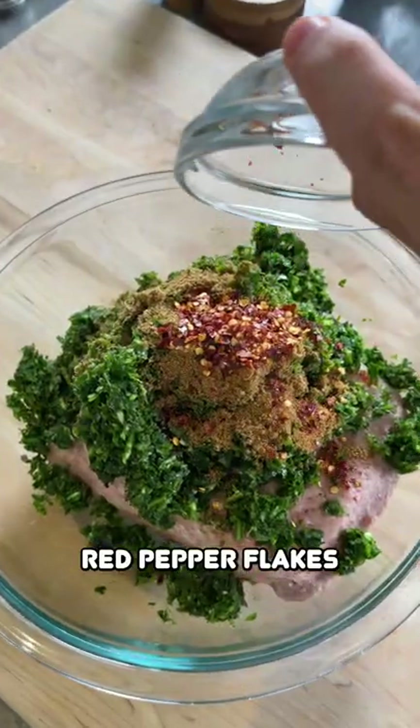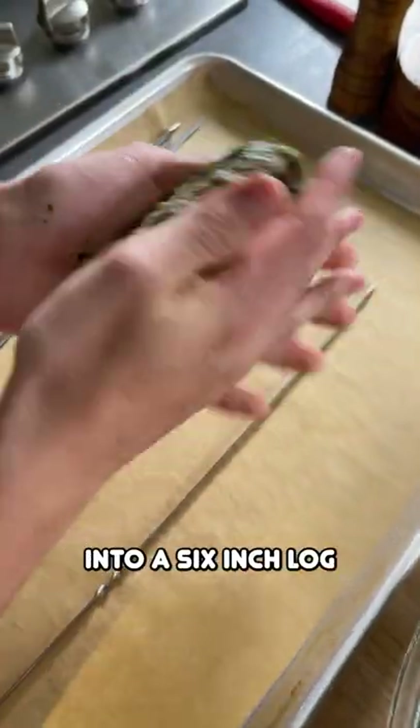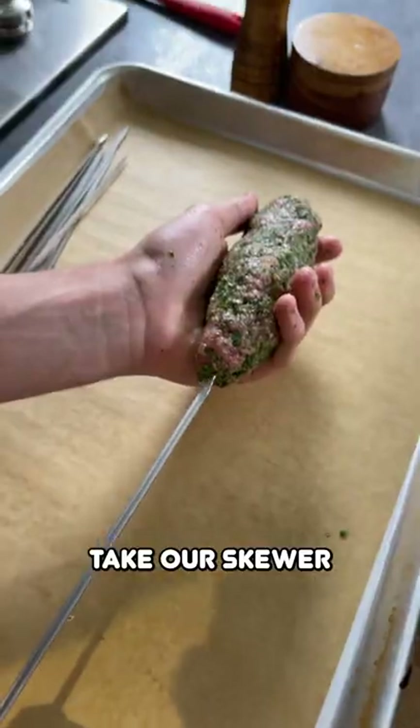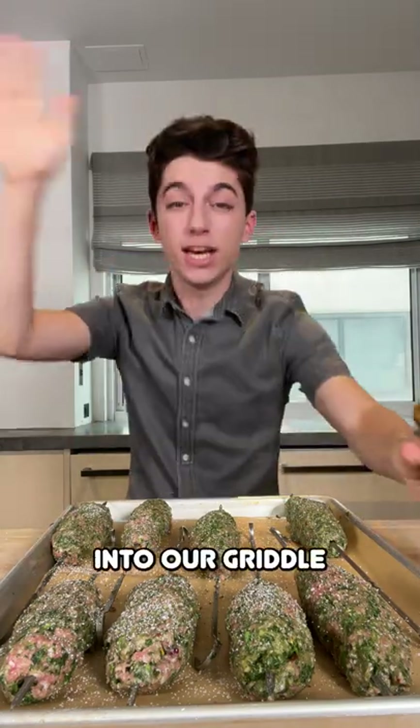Add in your cumin and red pepper flakes. Completely combine this mixture. Scoop out an eighth of it and form it into a six-inch log. Take our skewer. We're going to salt and pepper the top side, then put them topside down into our griddle.